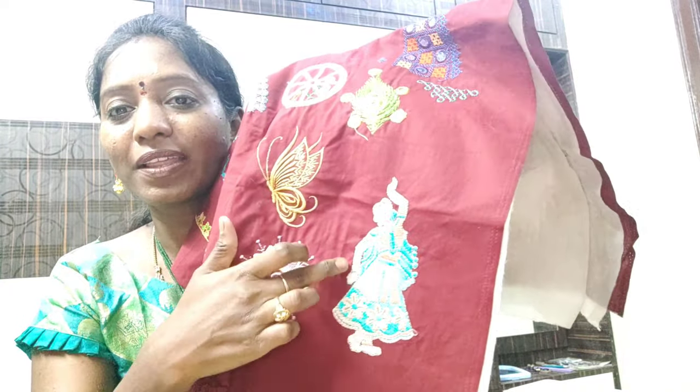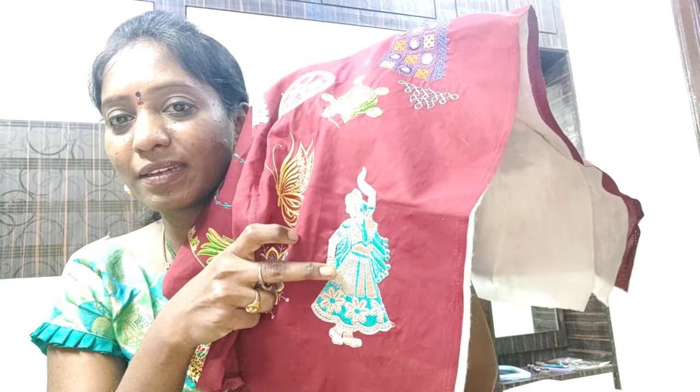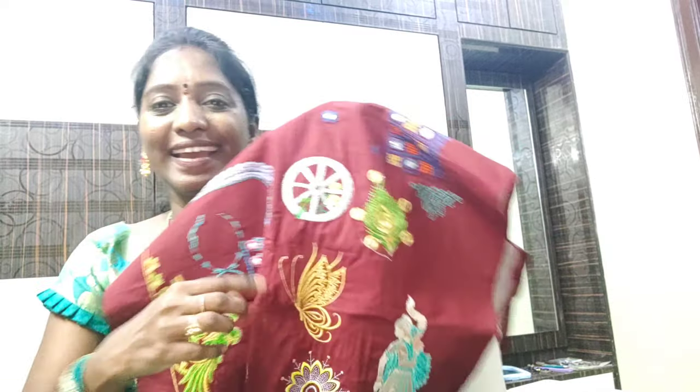I am wearing a long frock. This is a long frock — I will show you. This is a dress, this is a beauty. And this is a new design. This is a beauty. I am wearing a blouse — I will show you.